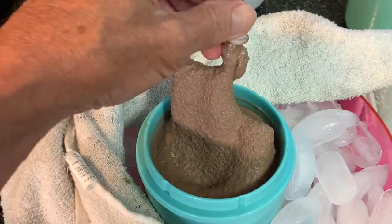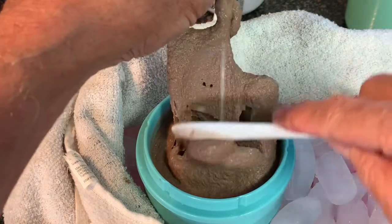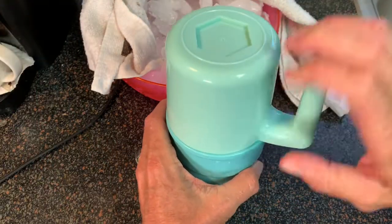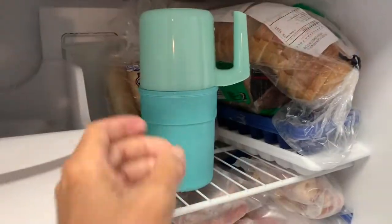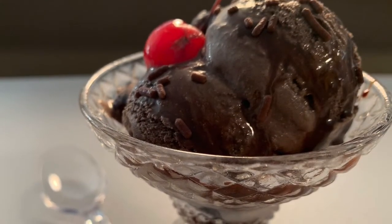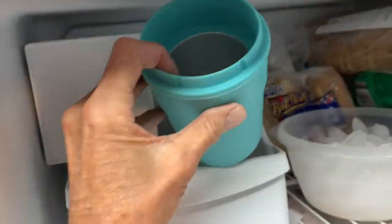In 30 minutes, come back and you have absolutely delicious soft serve chocolate ice cream. You can go ahead and serve it up soft serve like this, but if you want it a little firmer, put that base cap on and throw it in the freezer for a couple of hours, then come back, serve it up, and enjoy a delicious bowl of homemade chocolate ice cream.